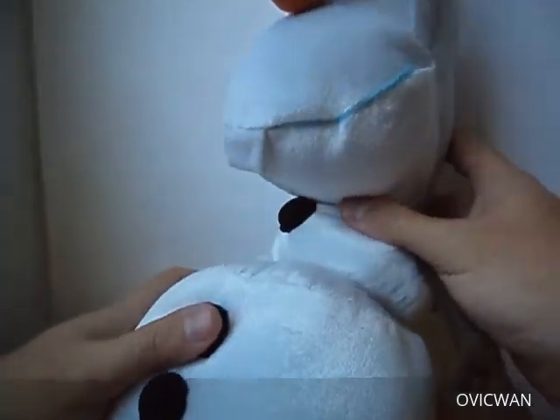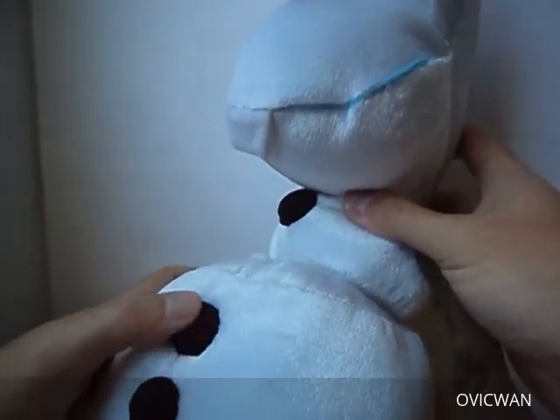Heads up! Why are you hanging off the earth like a bat? And who's the funky looking donkey over there?